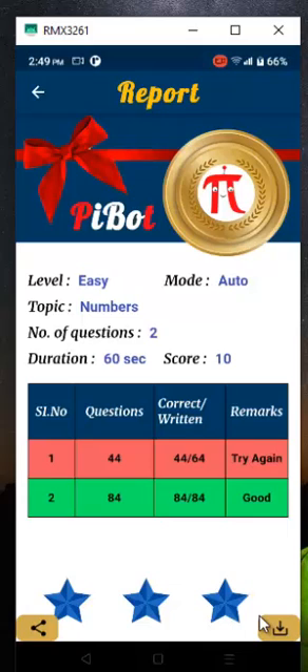Results will be displayed, and you can download or share your result with anyone. Daily brain training will help you discover your inner math skills. What are you waiting for? Go on, download PyBot today.